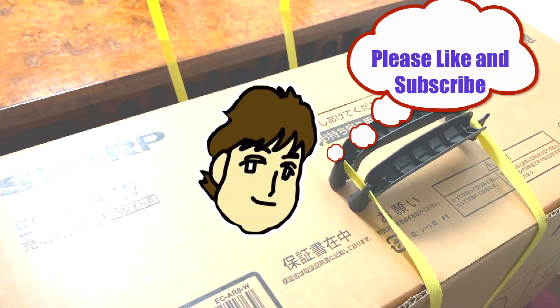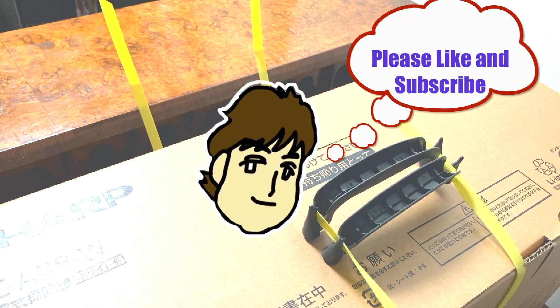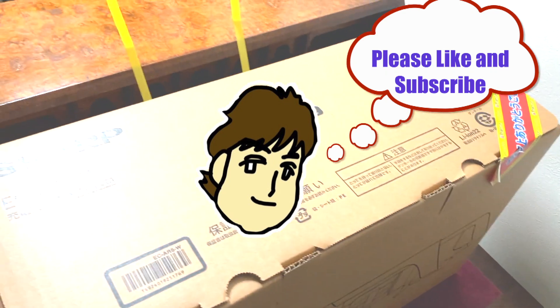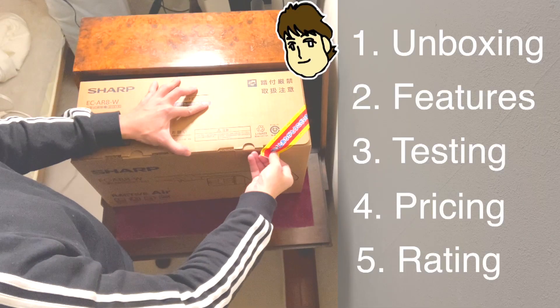Since I'm a new channel, I appreciate your support to watch the entire video, like, subscribe and share if you feel this video is informative.